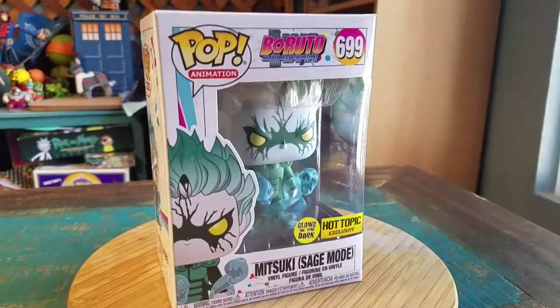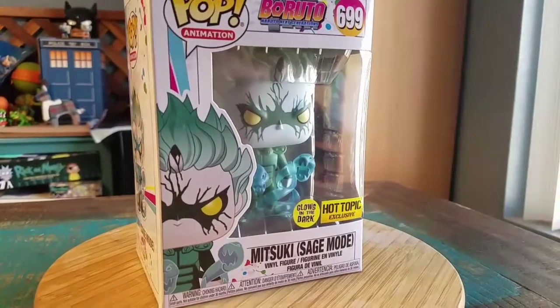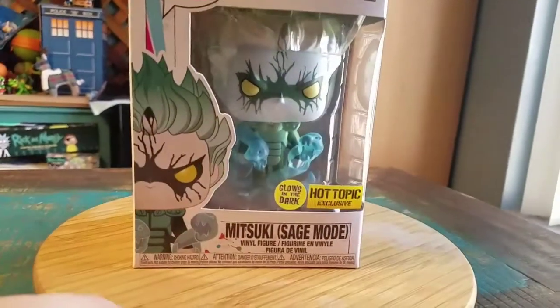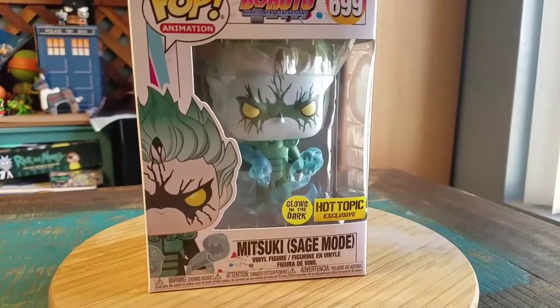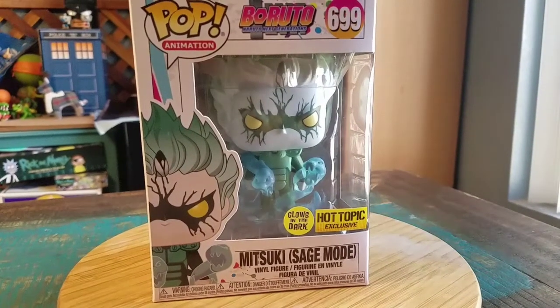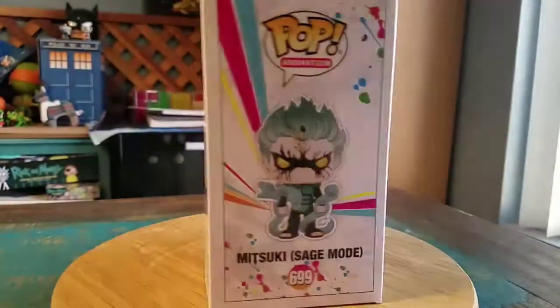Hey guys, she's buff here and got another pop for the collection. This time it's going to be from Bandai — this is Mitsuki in Sage Mode. It's a Hot Topic exclusive and it glows in the dark. You've got the crazy Orochimaru son vibe, all Sage Mode style just like Naruto or Jiraiya.